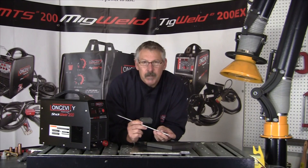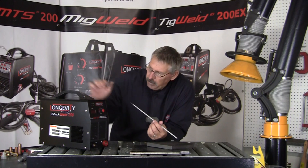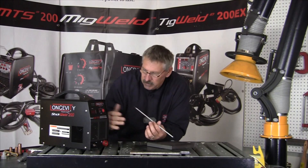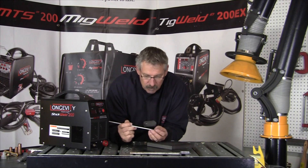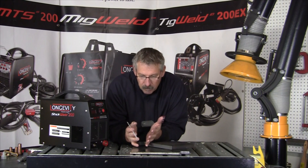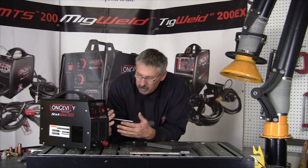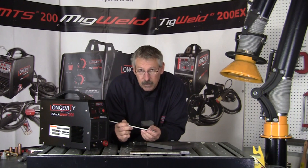Stick welding is the dominant form of welding in the world. Because of its simplicity — the machines were a little bit bigger before, but now there are these tiny little things — the simplicity of the machine and ease of operation means you can learn how to stick weld in an afternoon and then weld any carbon steel in the world together. Simplicity, ease of use, and cost effectiveness make it the dominant welding process in the world.